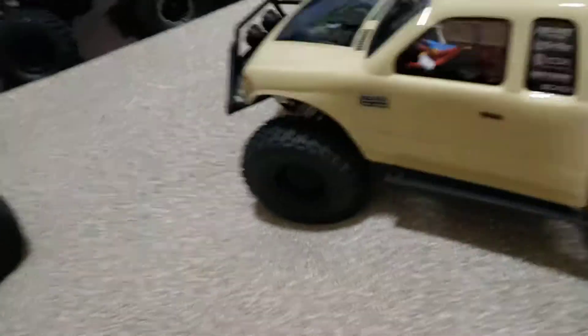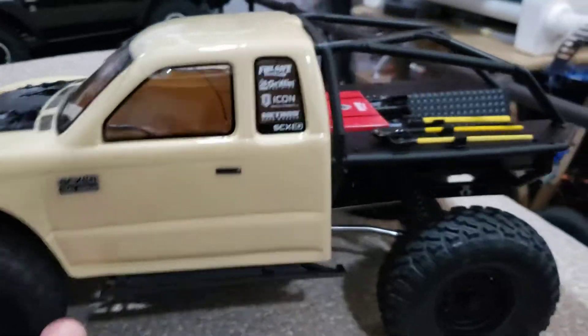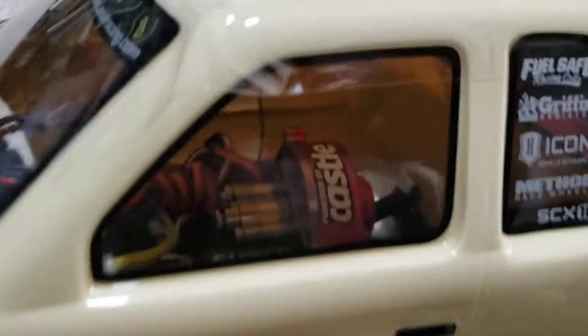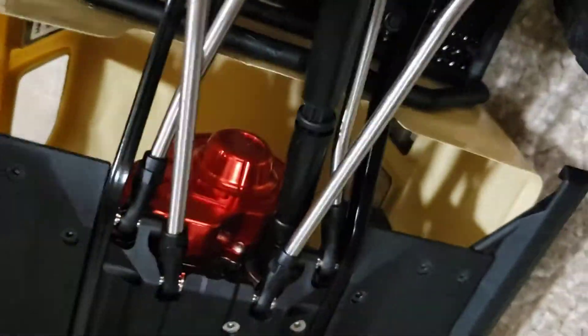I didn't show you the unboxing but I got the honcho a couple weeks ago and I completely tricked it out — changed the whole engine and transmission. Super modified, got a 35 in there. She's got all the goodies: skid plates everywhere, all the brass. Always wanted a honcho. Got brass in the back, skid plates.